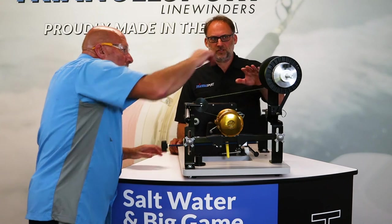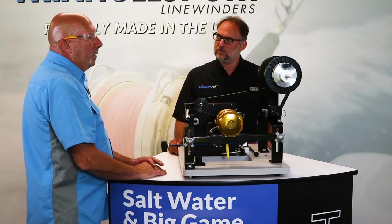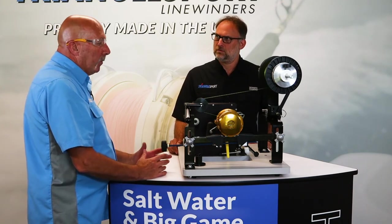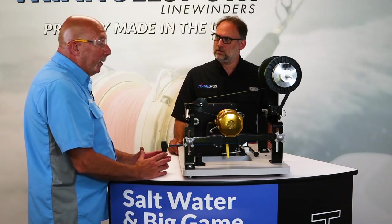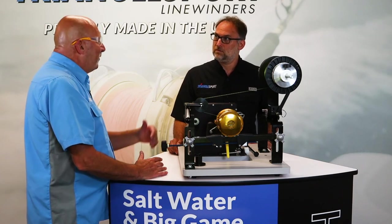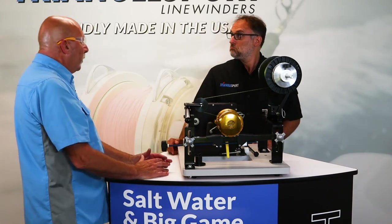And how much tension would you say you should have on the line when you do this? It needs to be tight — you don't want the spool to overrun. This is mono that we're using now, so you won't have this as tight as you would a braid. Braid you can put it as tight as you feel is necessary. That varies on the braid that you're using and the species you're fishing for.